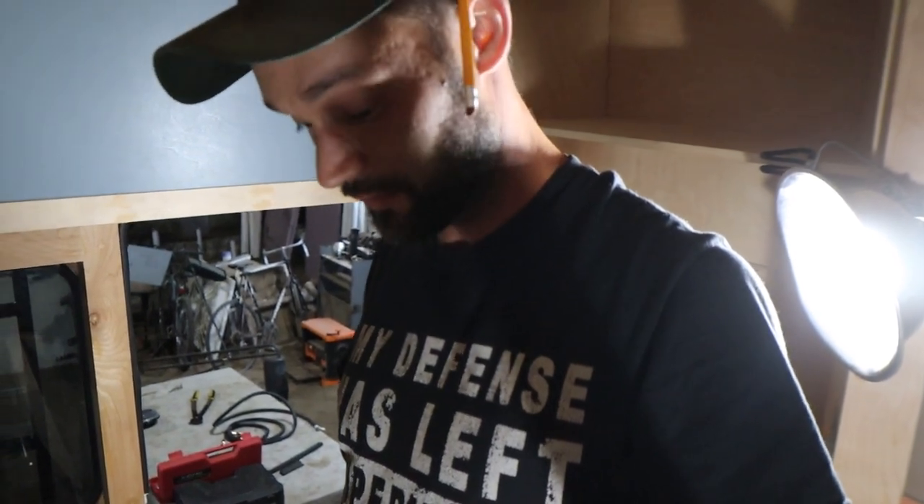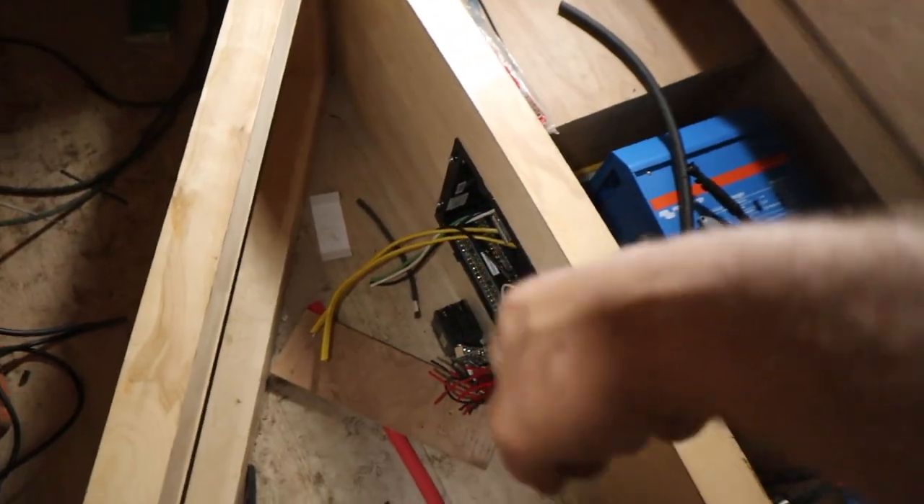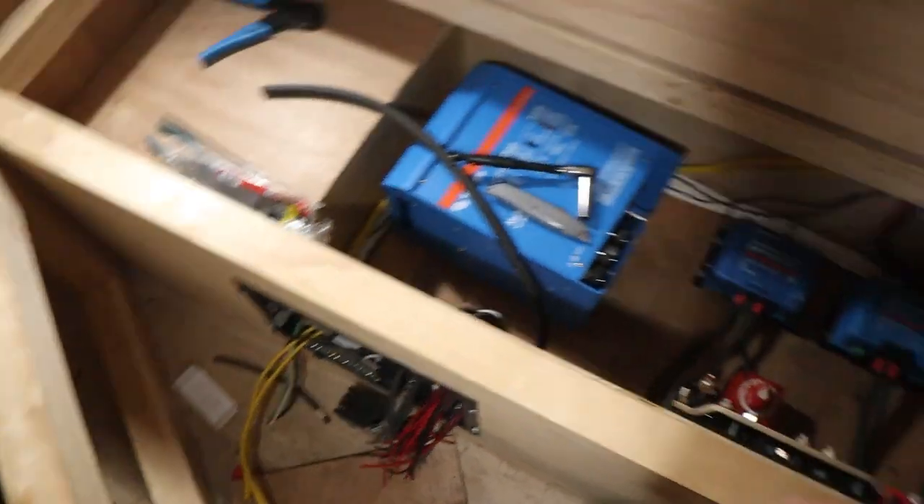We just got to tie up a few wires, fix a few things, and then actually end where we started, which was the AC-DC panel — I've got to get that wired up, but we're almost there.